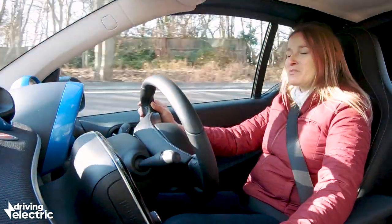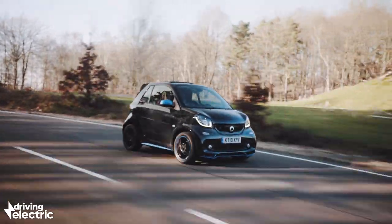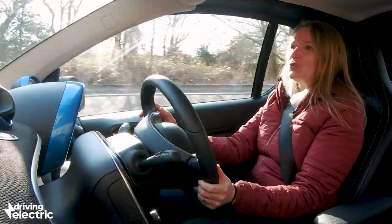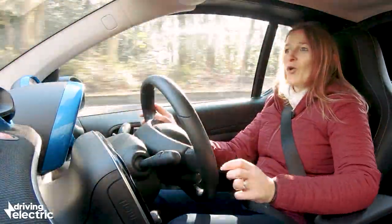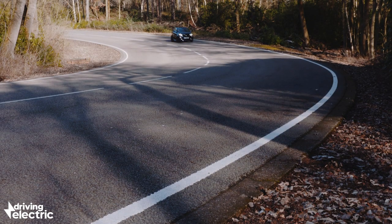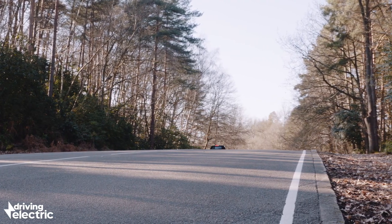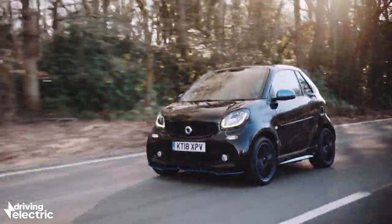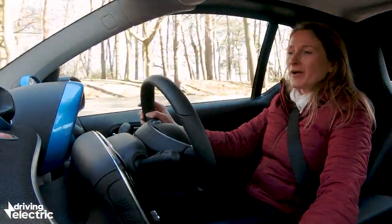It feels quite smug driving around the city because you feel like you're sneaking into places, getting through tiny gaps — like driving an electrified shoe. The whole car seems shrunk around you; you could almost reach the wing mirror on the other side. The big downside is ride comfort: it's quite firmly sprung to keep the car stable, and it pogo's over speed bumps, which isn't great because obviously around town you encounter a lot of them.